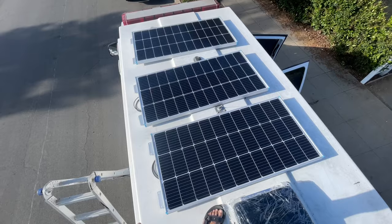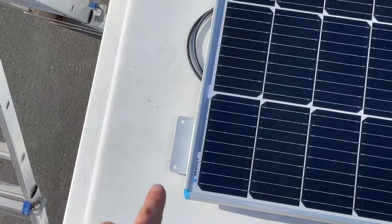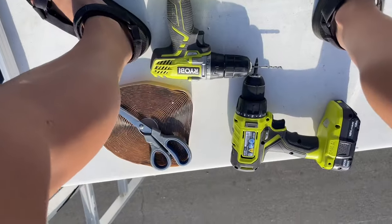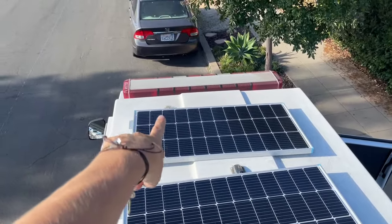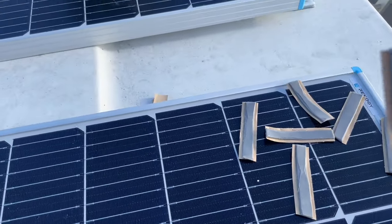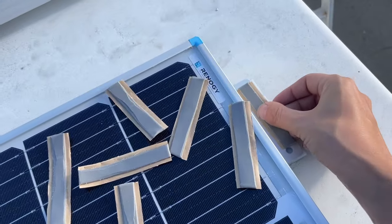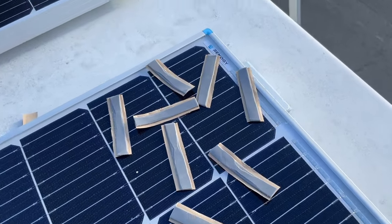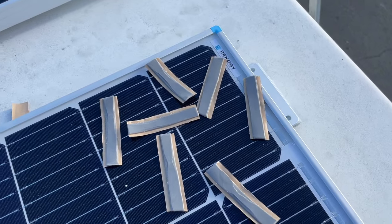This is our solar situation on the roof. We installed this today — we have our three 100 watt panels and the feet have been put on them. Now I am going to secure them down. I have my tools: pre-drill, drill, butyl tape, and my screws. I am putting butyl tape underneath all of the feet, making sure it goes underneath where the screws go in the holes to help secure them. I don't think you need to do this, but it's best to be careful with expensive equipment on your roof, so I'm going to tape all of those and then screw them in.